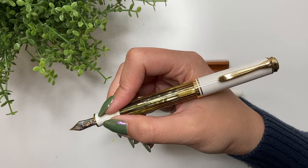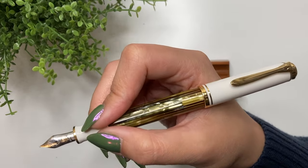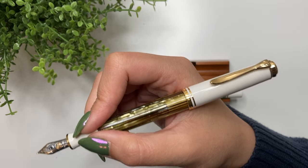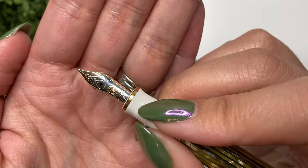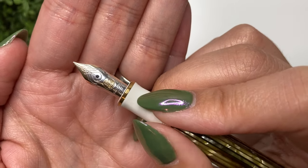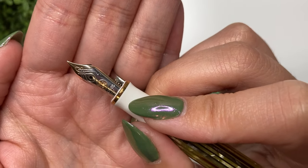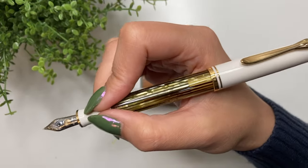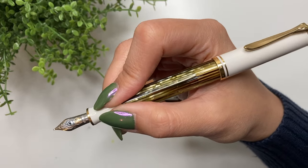Is it better with wet or dry inks? Pelikan nibs are wetter than regular nibs, and also slightly broader — so an extra fine nib on this would feel like a fine even in a western nib. They are slightly broader but also very wet and great flowing.